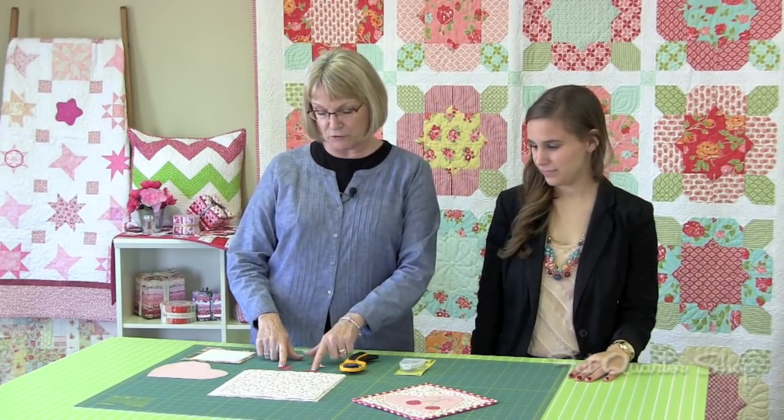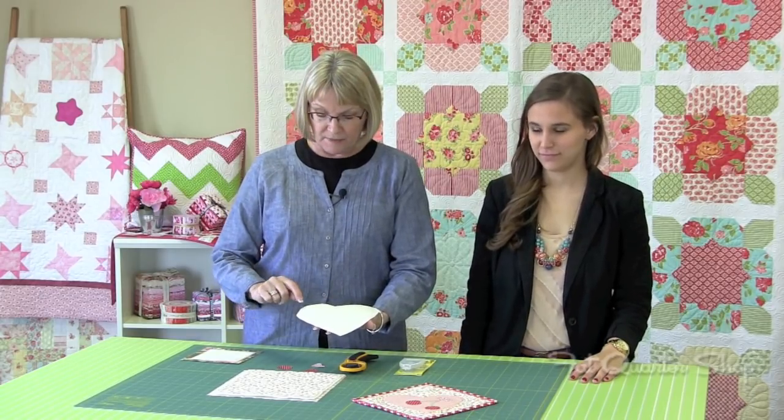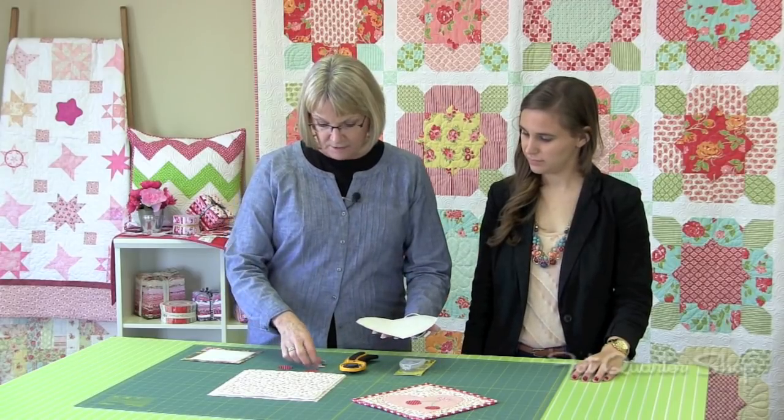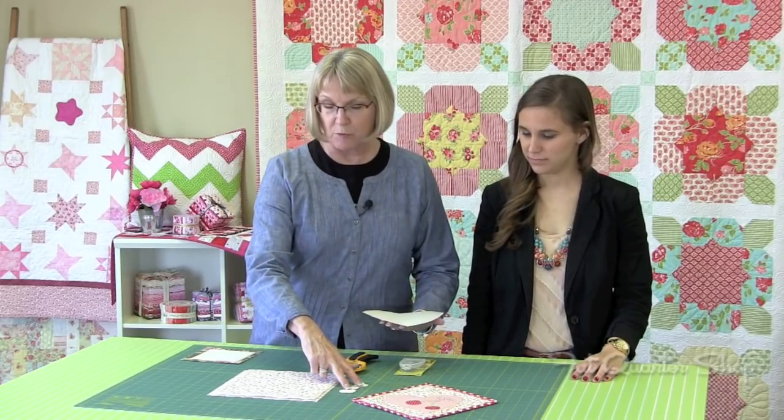After you have all your fabrics picked out, you're going to use our pattern and trace the image of the large heart, the small heart, and the two cherries onto fusible web. I like the Heat and Bond Light fusible web — I use it all the time. You'll take your scissors and cut exactly on the pencil line that you drew. The cherries and the little heart will be cut with a pair of scissors. Trace the heart and cut it out about a quarter of an inch all the way around — the pencil line will be your cutting line. Do the same for the little tiny heart and the cherries. Put your fusible on the back and use regular scissors to cut it out. The large heart is the one we're going to use the rotary cutter on.